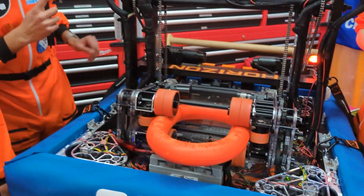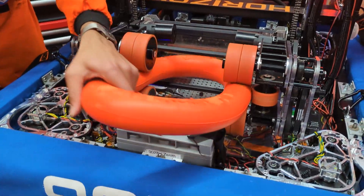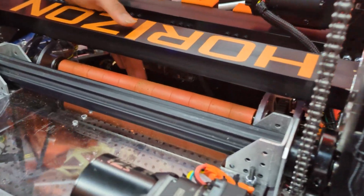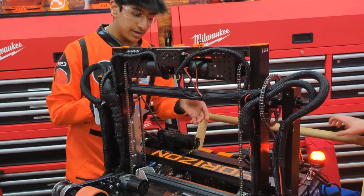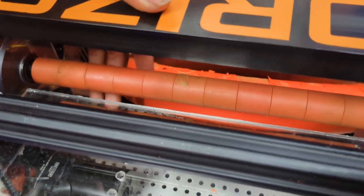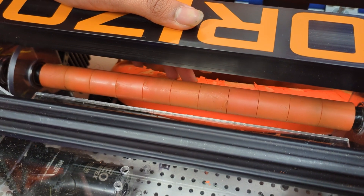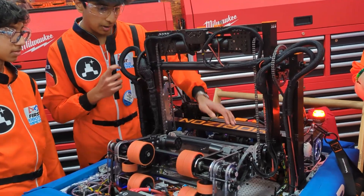The main way we control our shooter and our under-the-bumper intake is with two separate state machines running for each of them that interact with each other. We have to perform a handoff from our intake through into our shooter. The way we know a note is in our system is we track the current of the motor driving these wheels. When that current spikes, it tells us the note is in our system and we can perform a centering sequence to get the note in the exact same place every time. Using current versus a distance or beam brake sensor really simplifies the design and reduces complexity, as we don't need any additional wiring or points of failure.